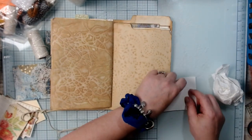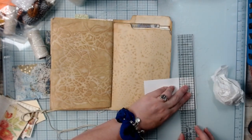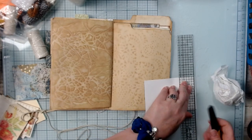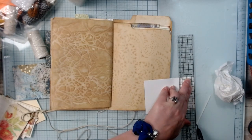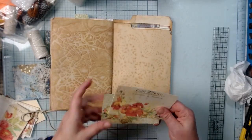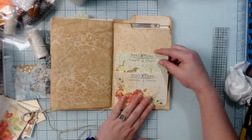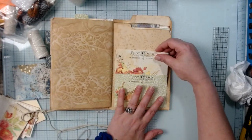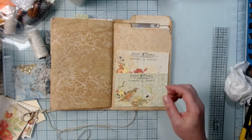Let me just cut it with my knife. Now they're both the same. We can create pockets with these. I think I want the birdie on the bottom and then put that one kind of inside this one so you'll have a pocket here and a pocket here.